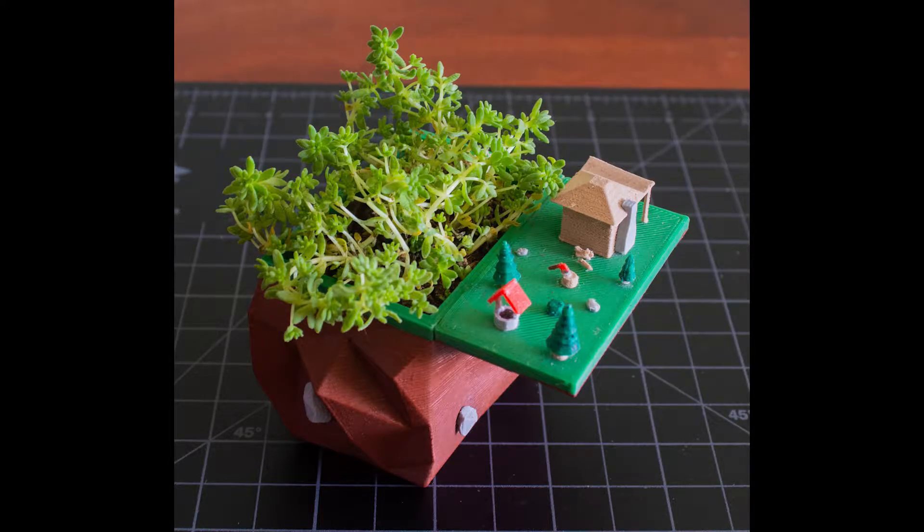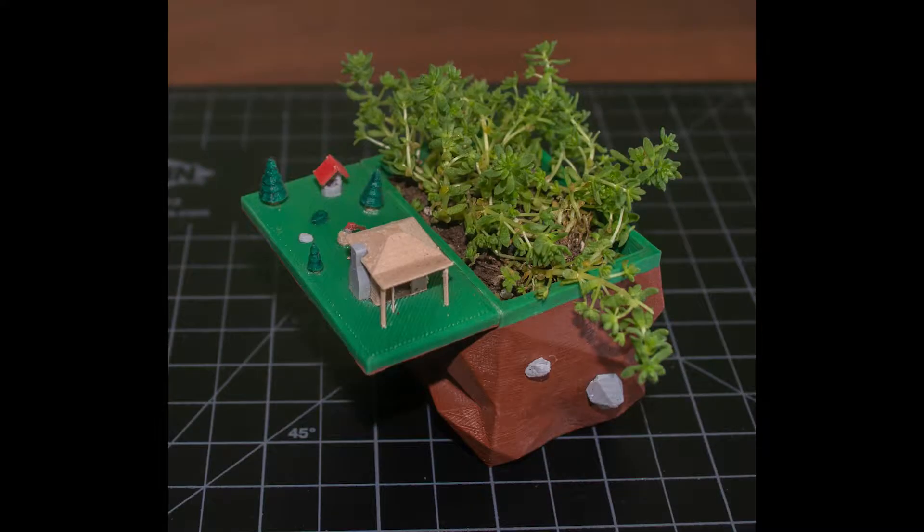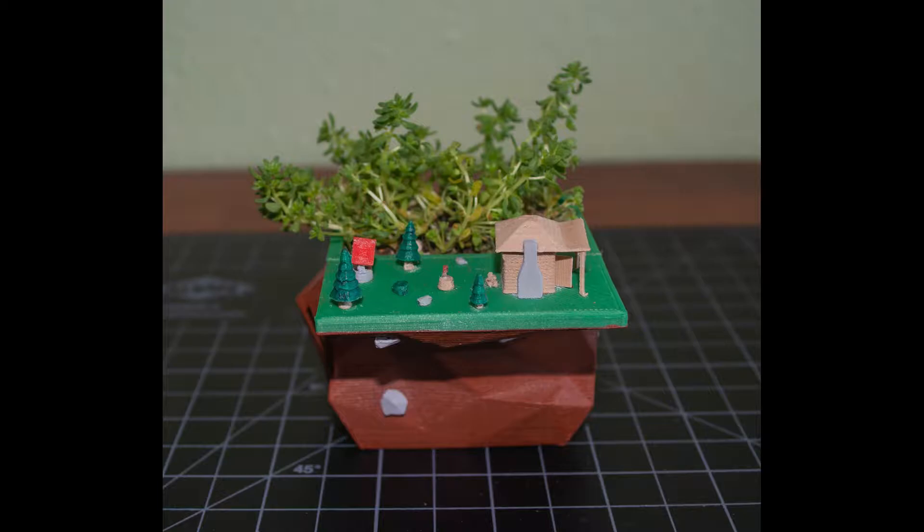Hey everyone, it's Steph from Steph's Sea Art. Today I have a forest home planter. It's a 3D printed model designed to make your small plant look like a forest next to a tiny cabin. In this video, I'll show you how I created it.